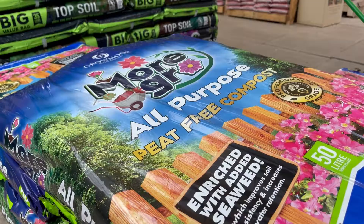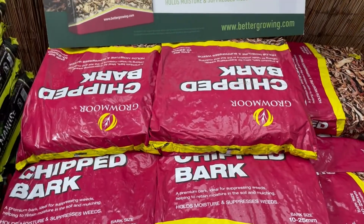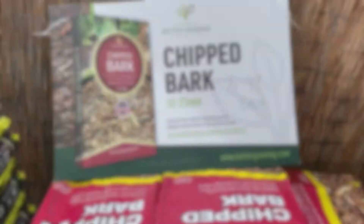Tip number four: add a layer of mulch to your garden. Mulch is just bark chippings or compost, and this will help retain the moisture while you're away.